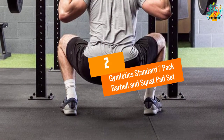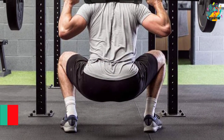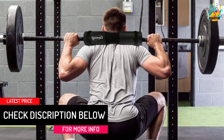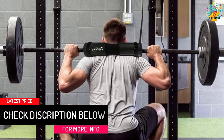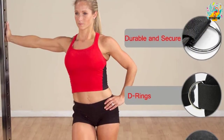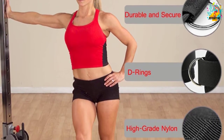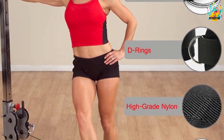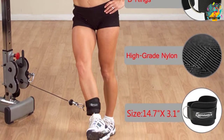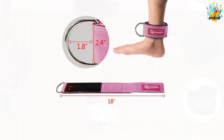At number 2, the Gymletics Standard 7-Pack Barbell and Squat Pad Set has everything you need. A purchase comes with one barbell pad, two gym ankle straps, one hip exercise band, and two squat pad safety straps, giving you more options for comfortability. Additionally, it has a 1.2-inch thick, high-density, non-slip rubber foam squat sponge that absorbs impact and relieves pain and pressure.